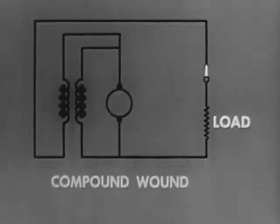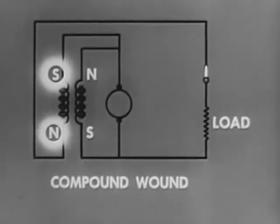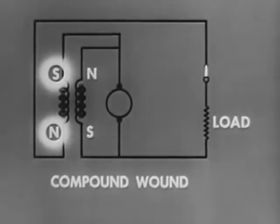By changing the armature winding, a compound wound generator results, which combines the best features of both types — the series and the shunt wound generator. When windings are arranged so that magnetic fields oppose each other, it becomes, in effect, a series generator. This is used only where constant current is the prime requirement, such as in arc welding.